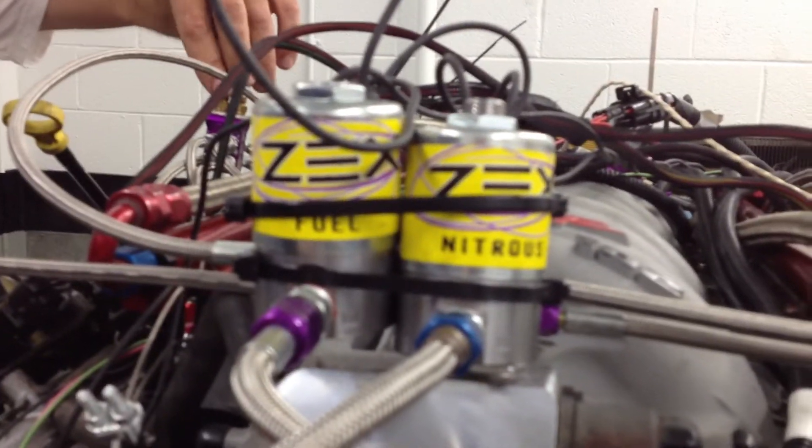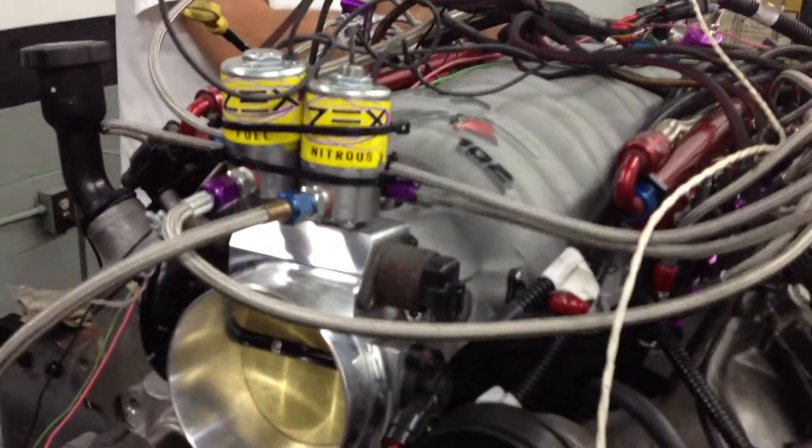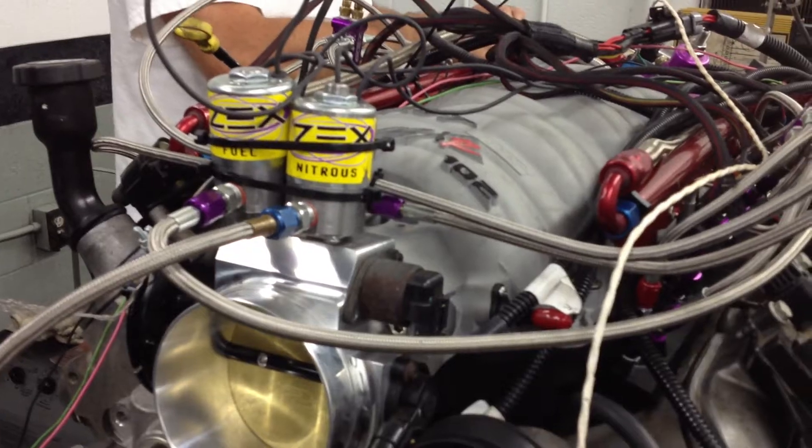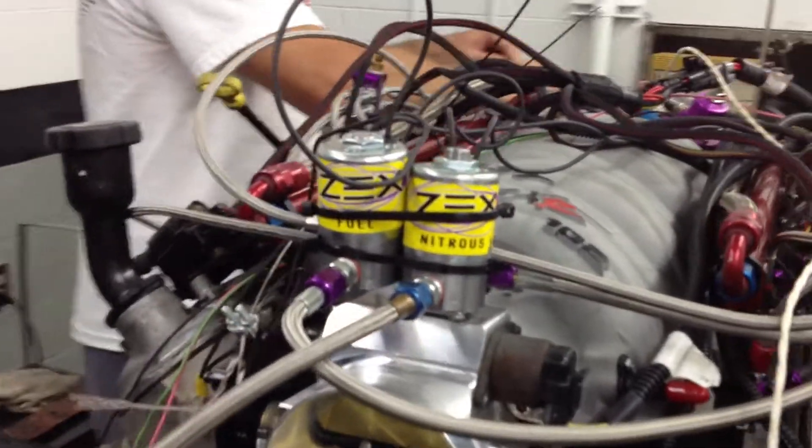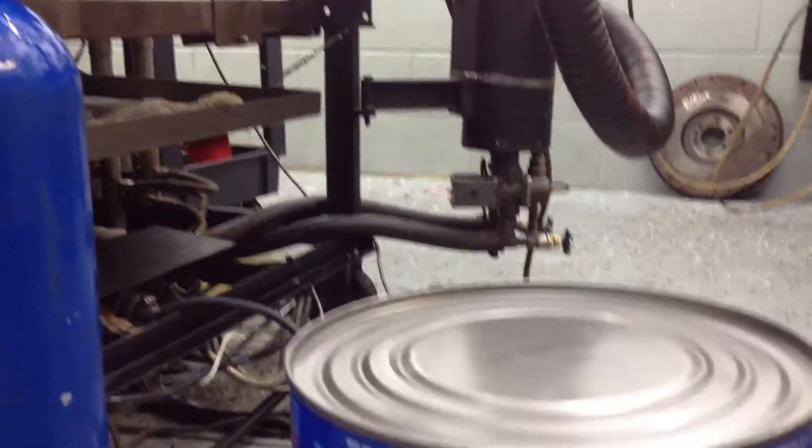But the real fun comes when we turn this stuff on. Our goal today is to show how much power we can get for very little investment in a junkyard motor with the correct tune, a good nitrous system, and of course an excellent choice in fuel. For that, we'll be using VP Racing.